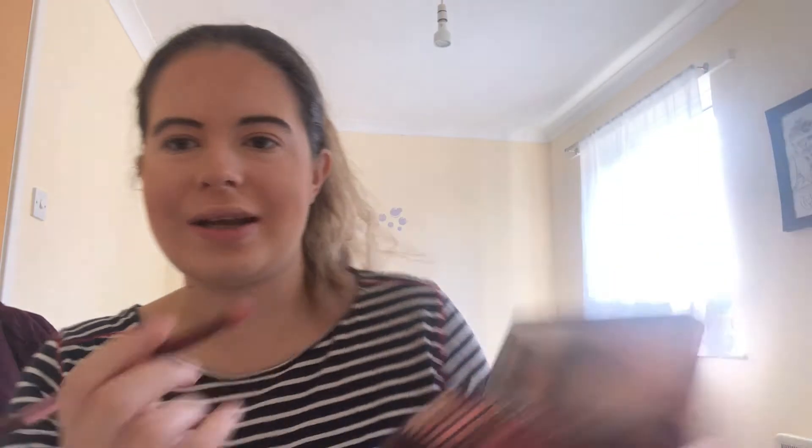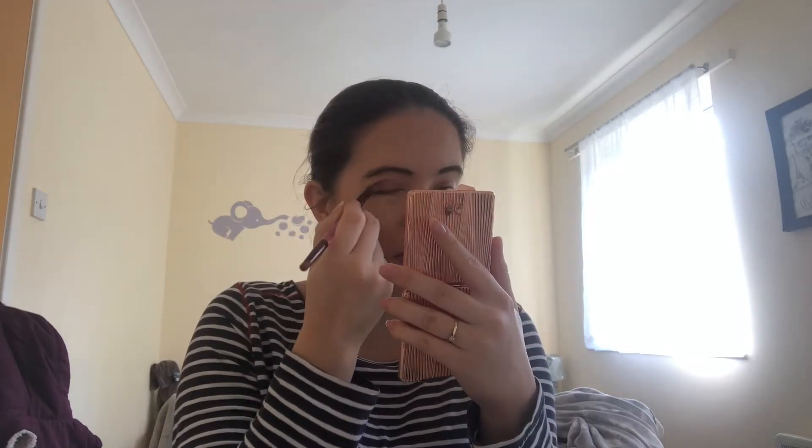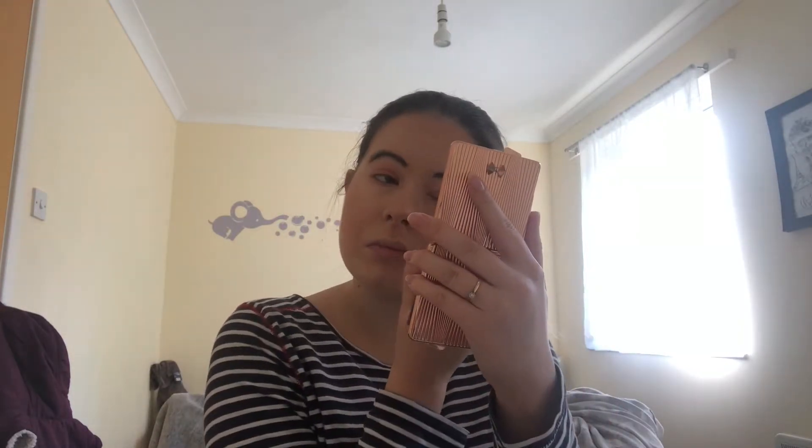Now we're getting to the eye makeup part. I still hadn't chosen a palette, so I'm going to go for the Urban Decay Naked Cherry — it basically just looks like this. For this I'm going to go with the shade Bang Bang, which is just a glittery pink color. I'm also going to use the brush that came with the palette.